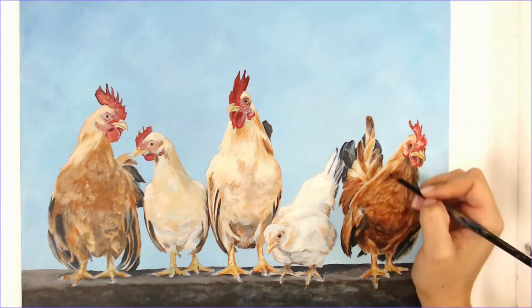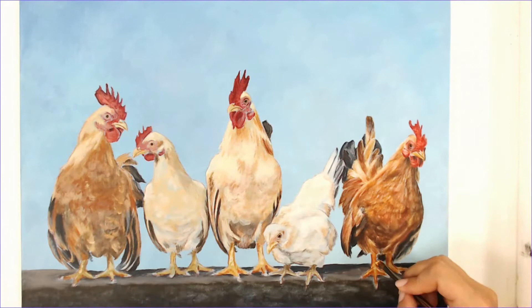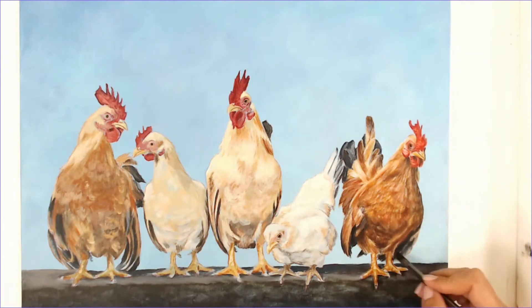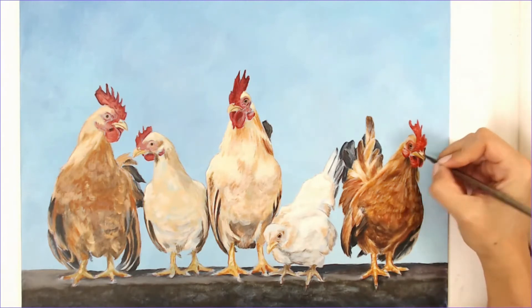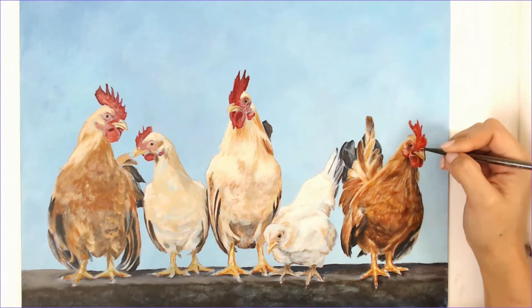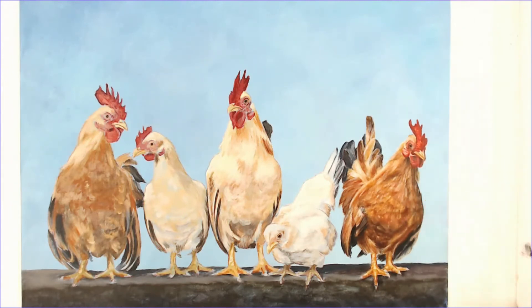I don't want to cover the whole thing in white — I just want to pick out certain areas and glaze over those. But sometimes you get a little overzealous with the white, so I need to go back in and adjust my deeper values. I painted in the feet fairly loosely — even in the end result I wasn't too concerned with the detail there. I wanted the focus to be on the face of the chicken, because that's where their personality is.